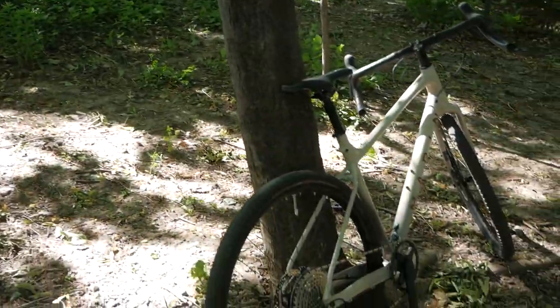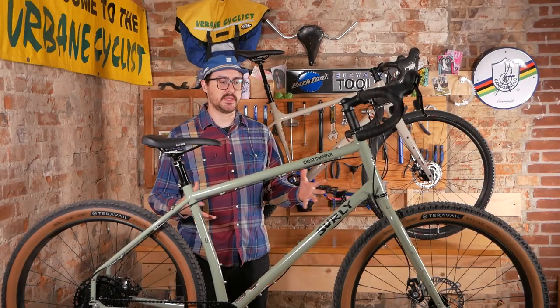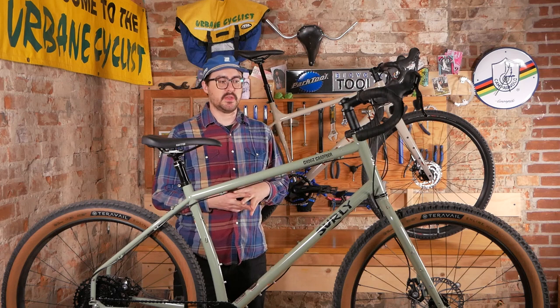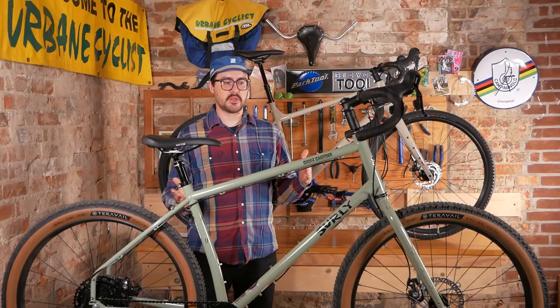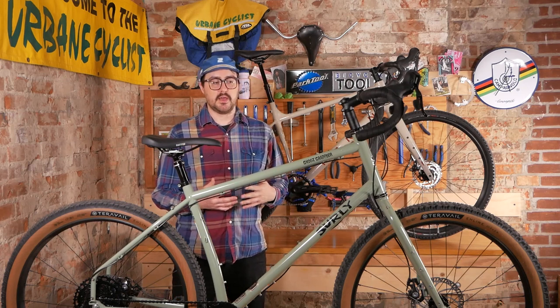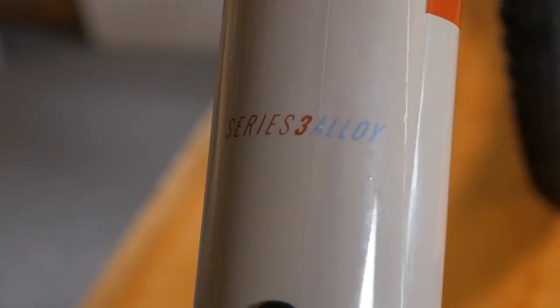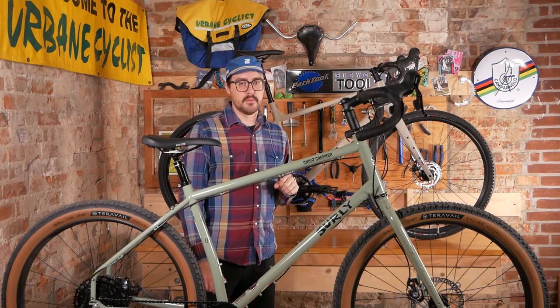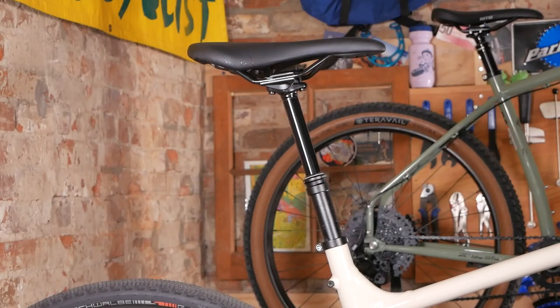We're going to start by looking at some broad strokes frame features and overall frame styles between these two models. Compared to a conventional gravel bike — which you could call a road bike with big tires — both the Grappler and the Gestalt XR look more extreme, more in line with a cross-country mountain bike. Both have no suspension. The Surly is full steel with a steel fork; the Marin is an aluminum frame with a carbon fiber fork. Both bikes use through axles front and rear, both come with drop bars, and both come with dropper seat posts.